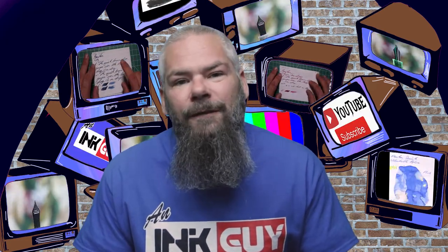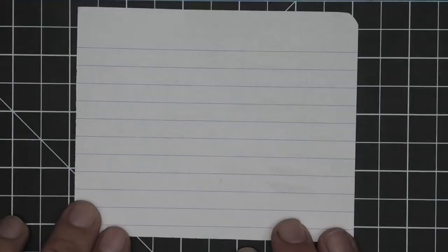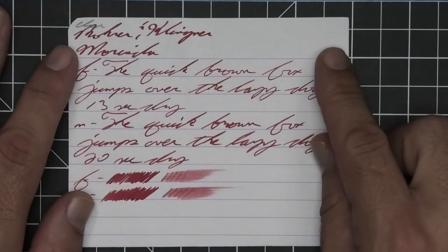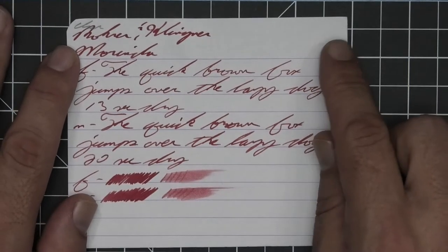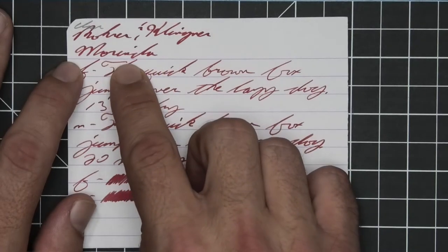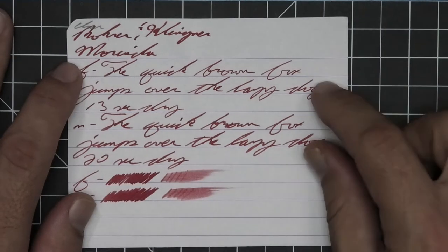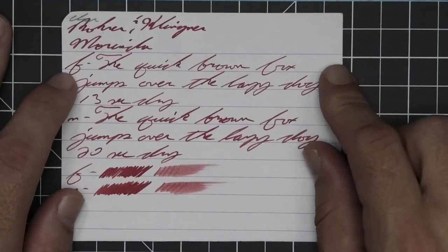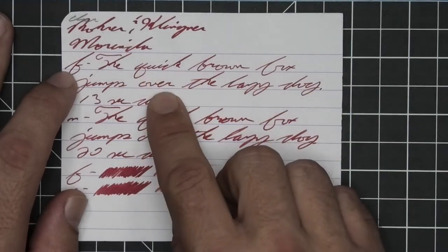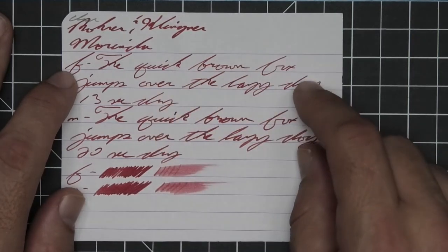Let's get into the first writing sample done on 90 GSM Clairefontaine. No bleeding, no ghosting. The 1.1 has no feather, spread, halo, or sheen; it does shade — the Rohir and Klinger part looks a bit darker than the Morinda part, and on the 'IND' it starts to look a little bit lighter. The extra fine is lighter than the stub, with no feather, spread, halo, or sheen; it shades nicely — 'quick' goes dark to light to dark, 'over' goes light to dark, 'the' is very dark brown going darker to lighter — 13 seconds to dry.